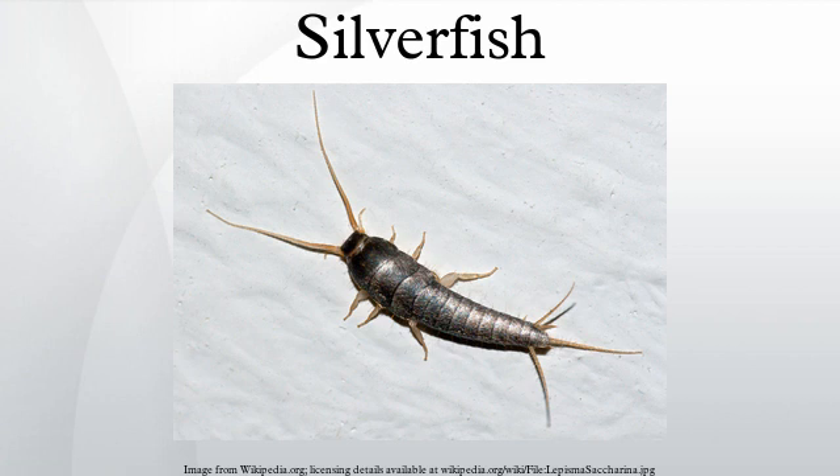Silverfish are a cosmopolitan species, found in Africa, the Americas, Asia, Australia, Europe, and other parts of the Pacific.